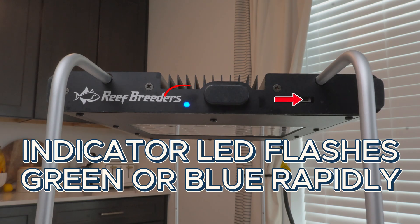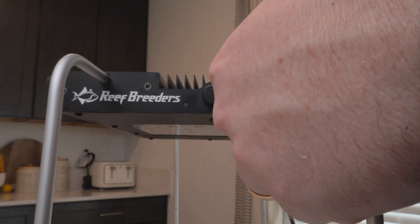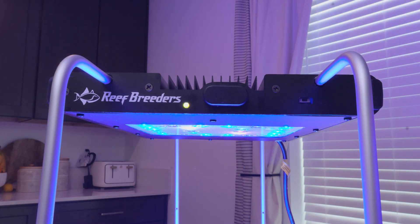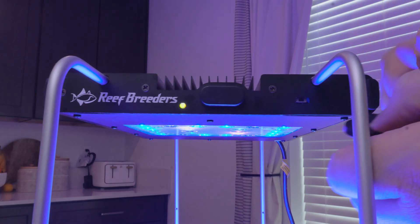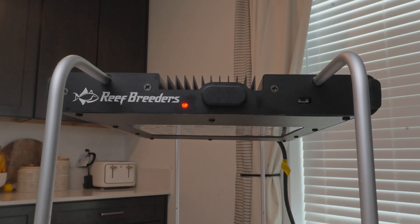If the indicator LED flashes green or blue rapidly but does not turn solid green, press the reset button to exit this mode and perform a soft reset. After the light cycles, it should move to solid green.